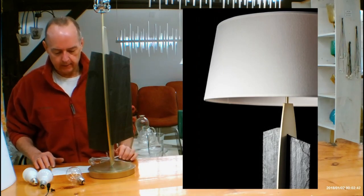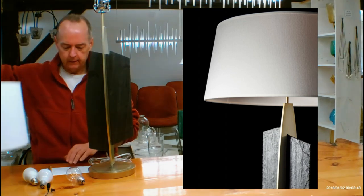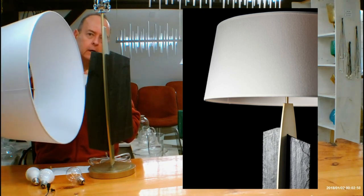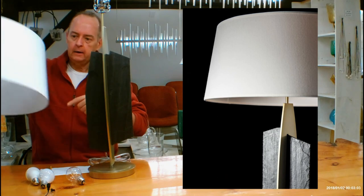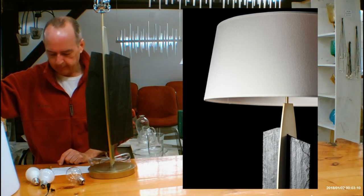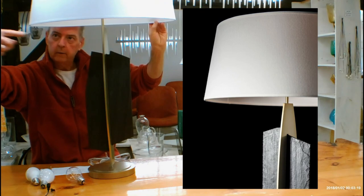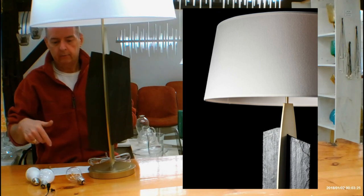Let's get into the details on size. From the bottom of the tabletop to the top of the lampshade is going to be 35.3 inches. The diameter of the bottom of the lampshade is 22 inches. The top of the shade is 19 inches in diameter, and the height of the shade is 10 inches. The distance from the bottom of the shade to the tabletop is going to be 24.5 inches.